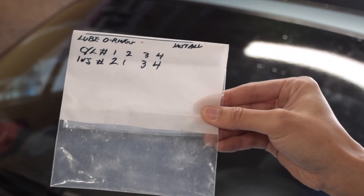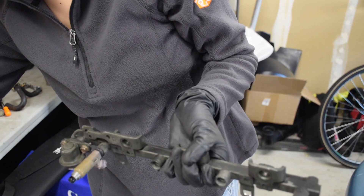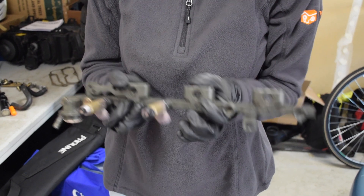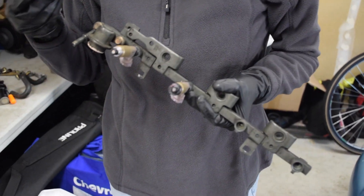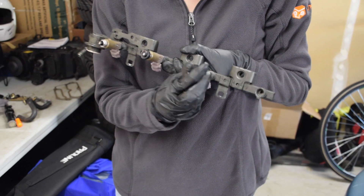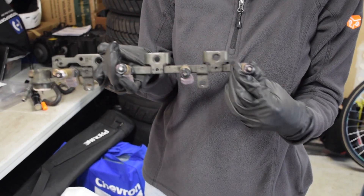When you're sending out the injectors, you will most likely want to label each one — cylinder one versus cylinder two versus three versus four. The reason being is that when the shop sends your injectors back, sometimes they may want you to put the injector that was originally in cylinder one into cylinder two, as was the case with mine. They believe certain injectors benefit from going into certain cylinders, so just go ahead and label them based on their cylinder number before you send them out.